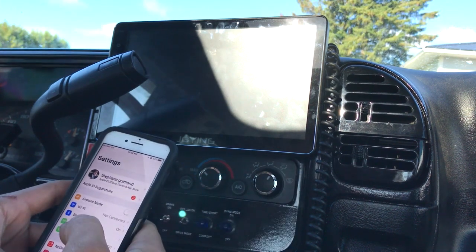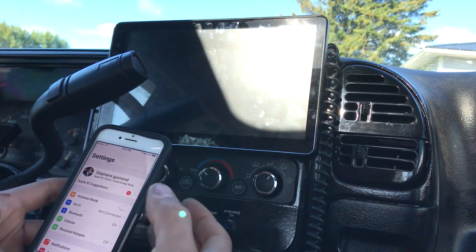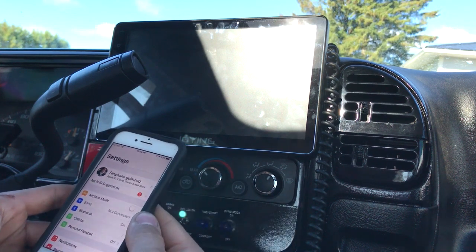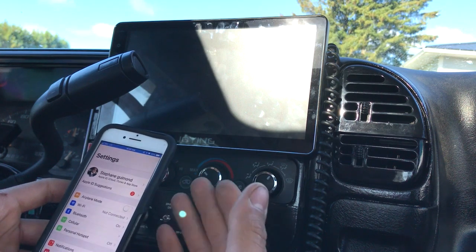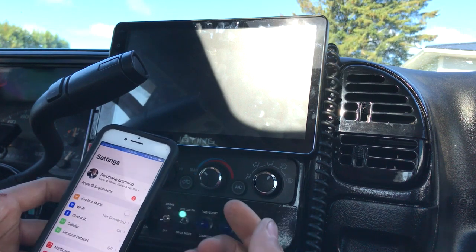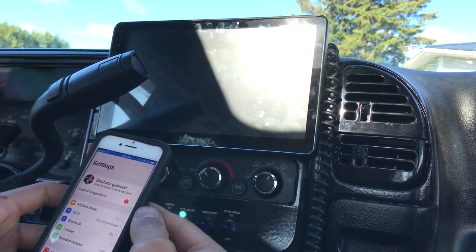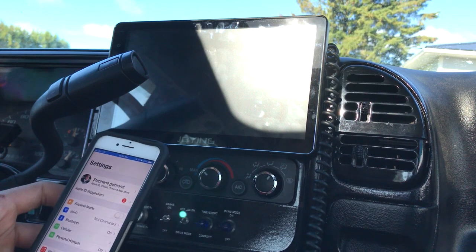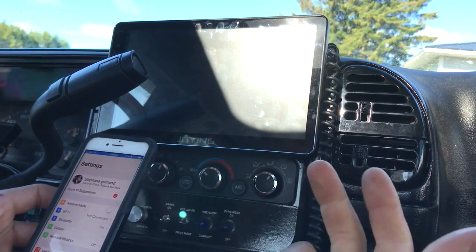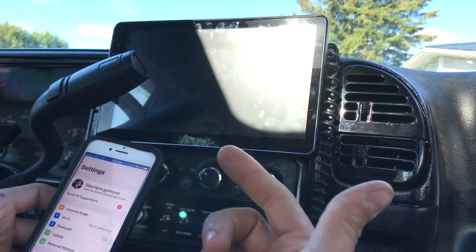Other than that, I don't hardly have any complaints. I haven't found a way that it really bothers me, because I'm pretty sure this is the standard way that wireless CarPlay works among all head units. Whether you have a Pioneer wireless CarPlay or a Dasaita or any other wireless CarPlay head unit, it's going to do this — there's no way around it.